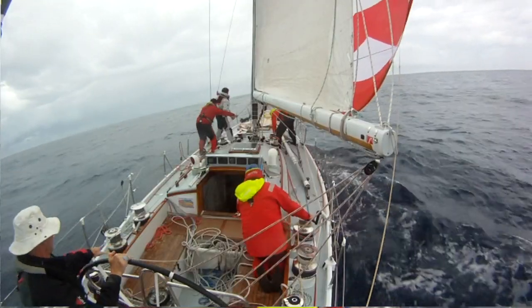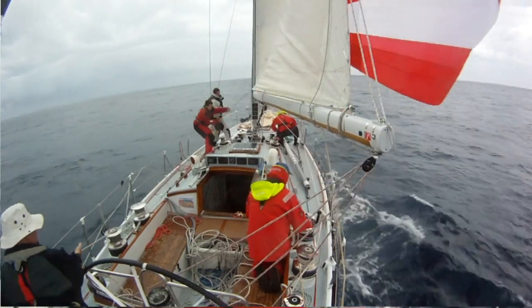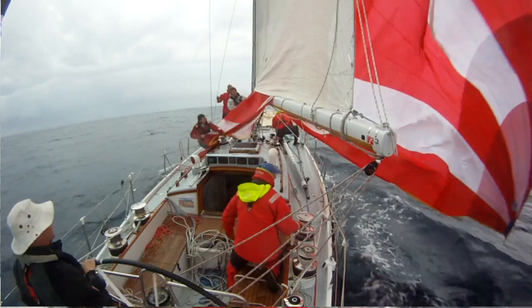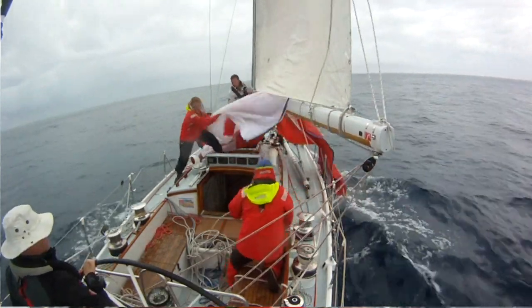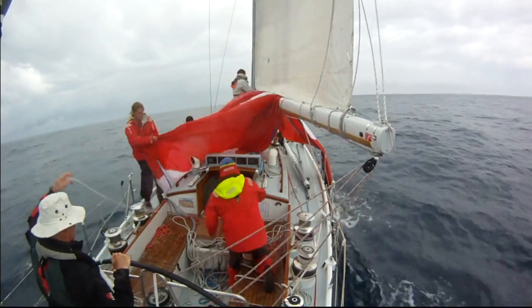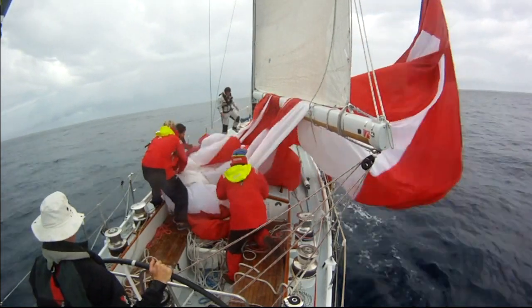In this case, it was the helmsman. The tack was spiked and as the sail drifted to leeward, it was pulled in through the letterbox. The takedown line was trimmed and the helmsman took up the slack. Finally, the sail went down the hatch smoothly and safely. All this was done before the buster came through.